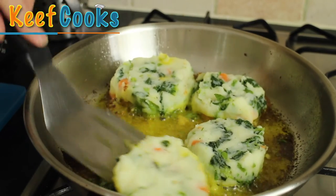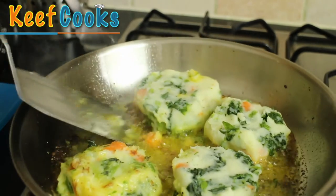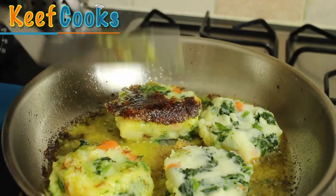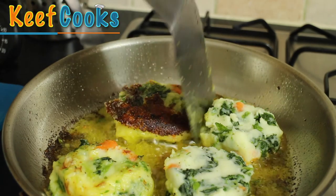Now time to turn them over. I've lost my crunchy crust — no mind. We've got some there. This is what we're after; this is the most wonderful thing.